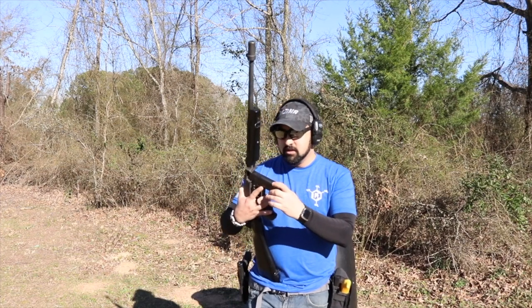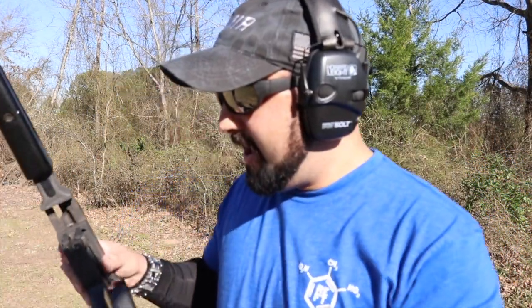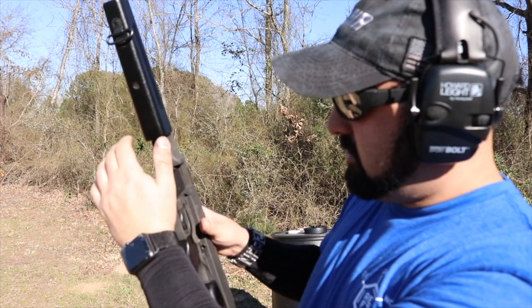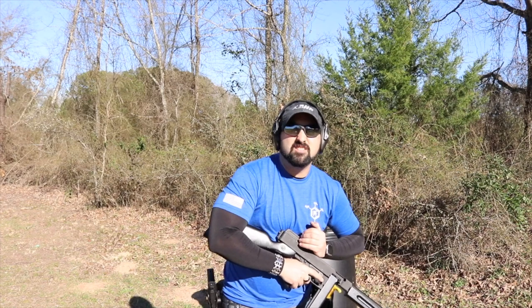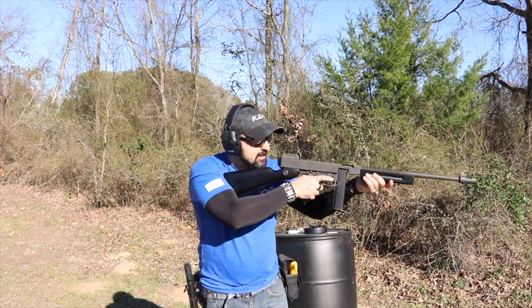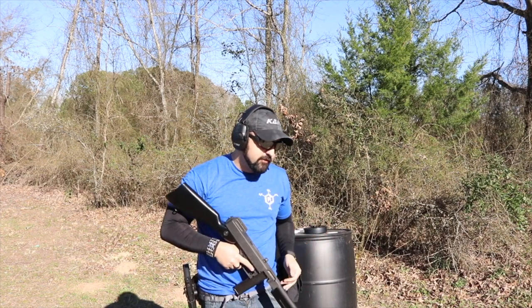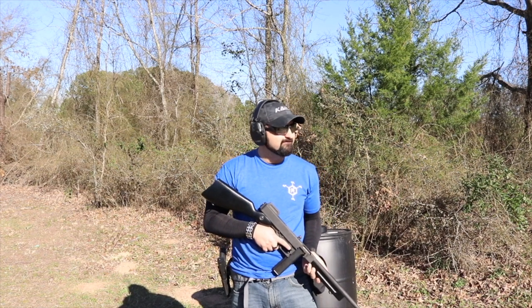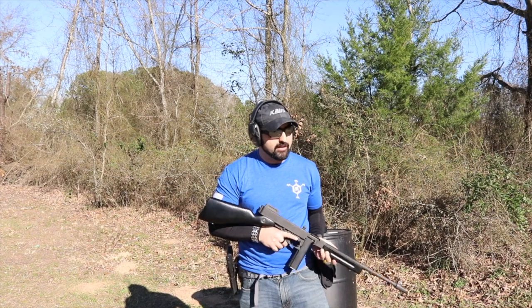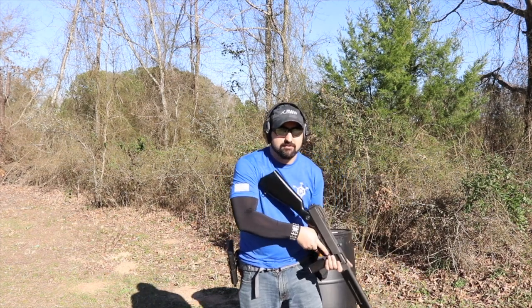Now I'm switching over to my stick mag. You can see in the magazine it's got this rib on the back that just slides into place and boxes in. We're good to go. I wish this was full auto — I really do — but it's still super fun. Let me go dump these 20 rounds.